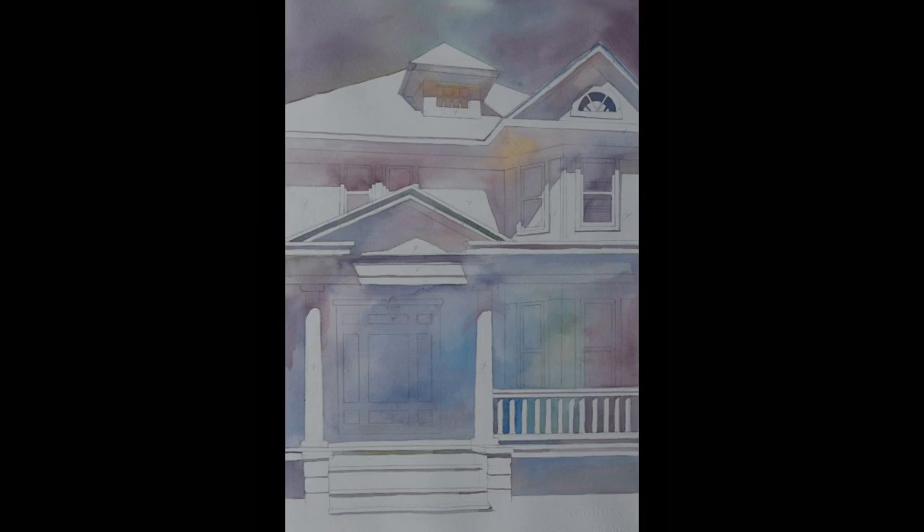Here's my first layer of shadow. It's just a yes or no — everything gets a thin veil of mingled color. The three colors I'm using are, again, the three primaries: I'm using alizarin crimson, phthalo blue, and just a tiny little bit of cadmium yellow.